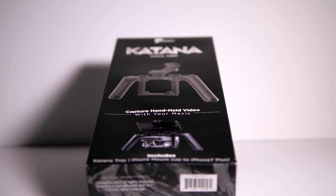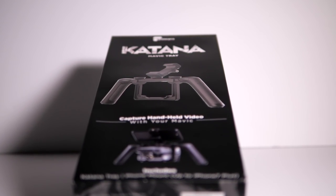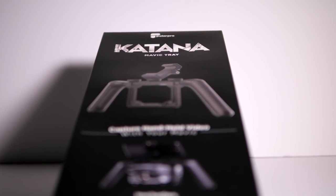Are you looking for a way to create silky smooth cinematic shots using your Mavic Pro on the ground? In today's video, I'm going to show you the PolarPro Katana, which is a handheld way for you to use the gimbal in the Mavic Pro to create super stellar shots in places that you couldn't normally fly.